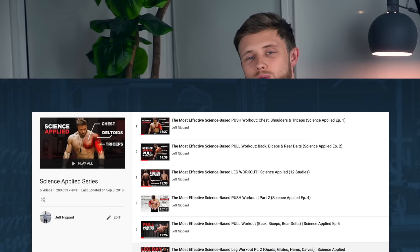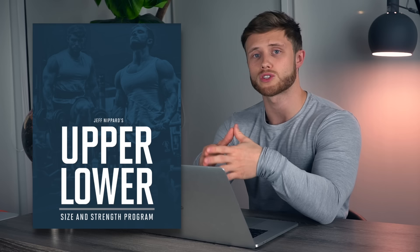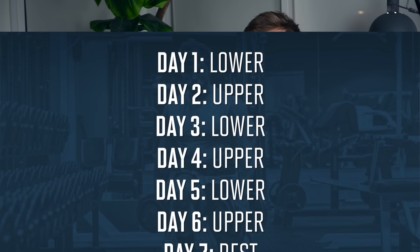Welcome back to the Science Applied series. For those new to the series, I've covered six separate workouts as part of a push-pull leg split, and those workouts were the basis for my push-pull legs hypertrophy program, which I just recently finished. This video marks the beginning of my new training split — I'm switching from push-pull legs to upper-lower workouts.